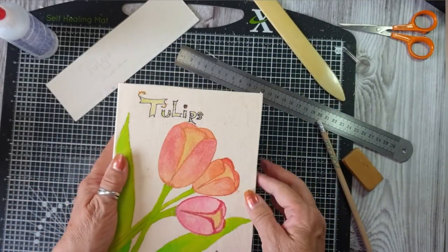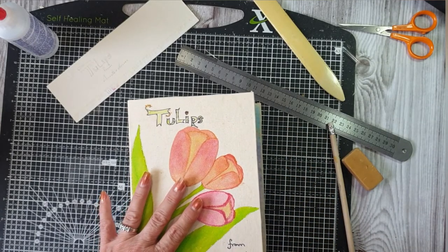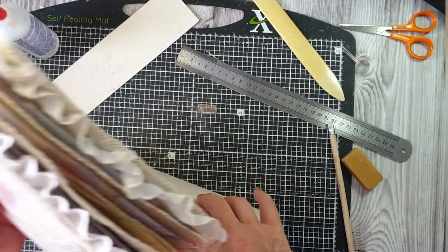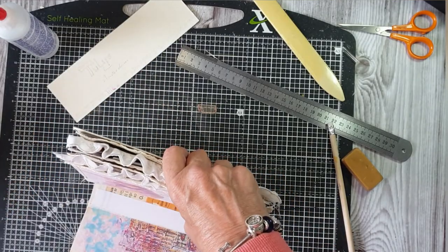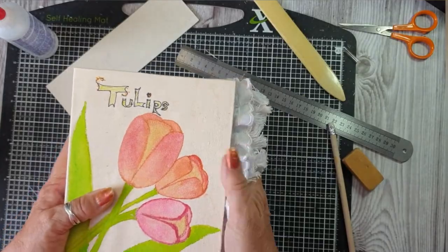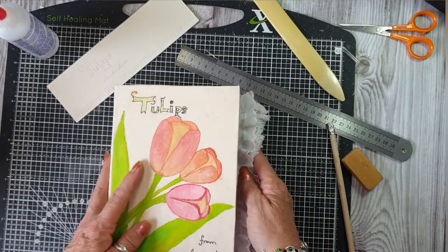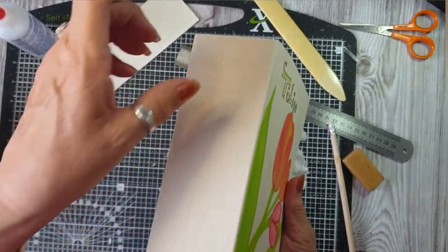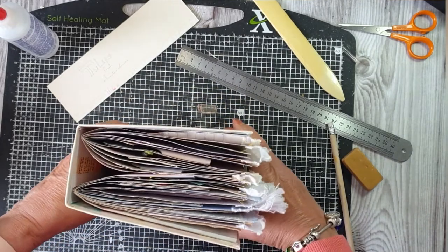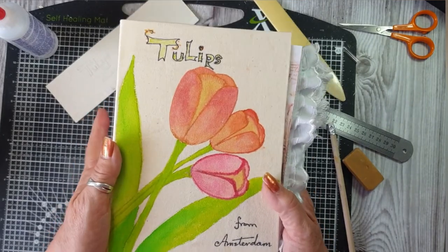I will put some lace on — cream lace on the inside and a little tiny bit of lace over the top. Again cream lace, and stitch the signatures in. I think that will look quite nice. It's quite a chunky journal. So thank you for joining me, and the next time you see this will be when it's finished and it's the flip through.